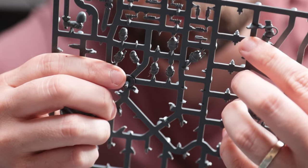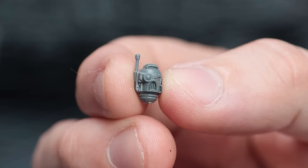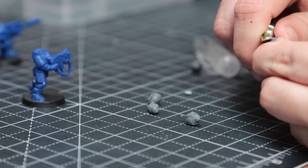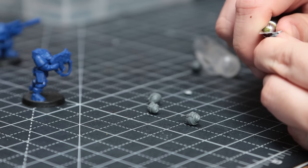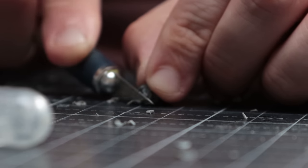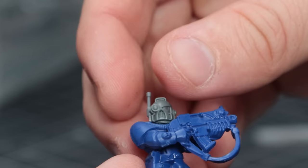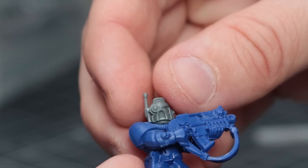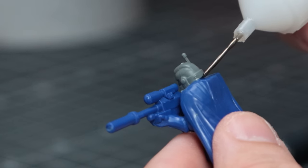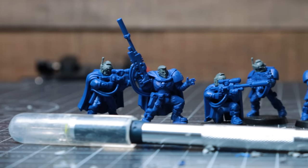I decided to resurrect this project, but instead of using the supplied heads I raided my bits box and found a bunch of extra heads from the Deathwatch Veterans sprue. They have a cool little antenna on the side which fits that scouty aesthetic I'm after, and scale-wise they're just about on the money. I took time to carve away excess plastic from the connection points, scraped away any inquisitorial iconography with a craft knife, and by carefully slicing and regularly test-fitting, managed to get them to fit pretty snugly on the scout bodies — for a fraction of the price of the Forge World ones.